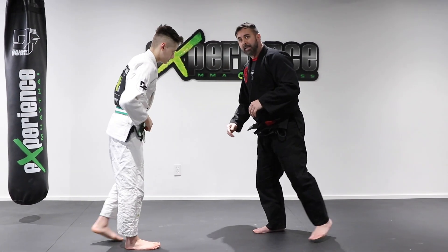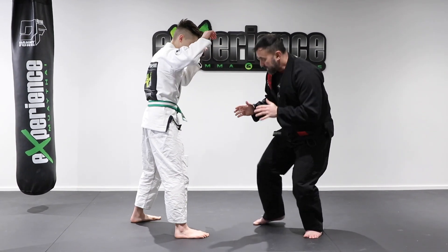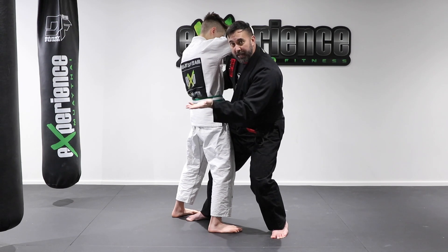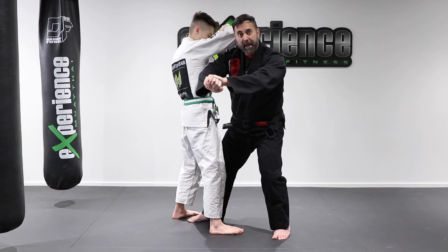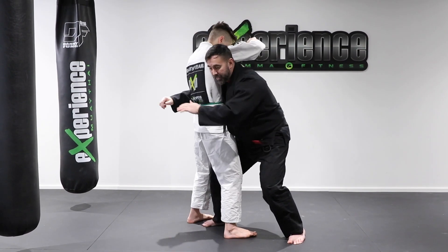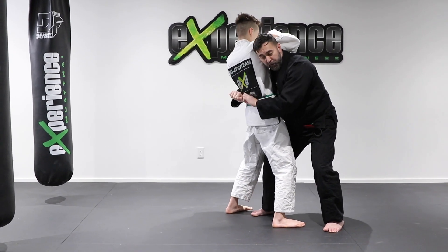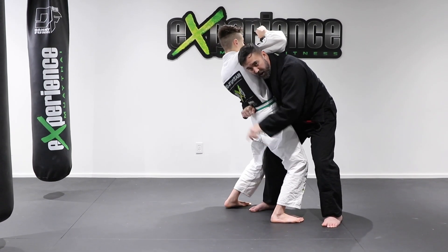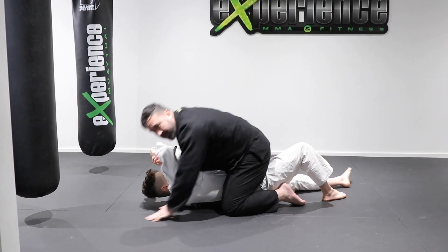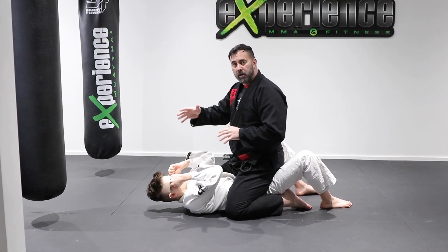Now let's look at a very easy takedown from here. Once I've practiced stepping in and clinching, I want to use my shoulder to drive his body weight back and use my seatbelt grip wrist to fold his lower body. I want Alex's body to lean this way. Once I have this clinch, I'm going to press with the right shoulder, drive deep with my wrist bone on the lower back — now he's off balance. His weight falls behind and I take a big step over with the left foot and land inside the mount position. This is a very easy self-defense style takedown, but also very effective for competitions.